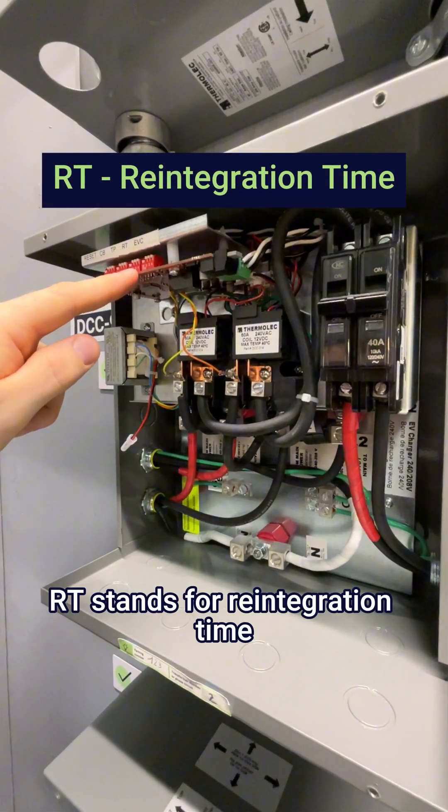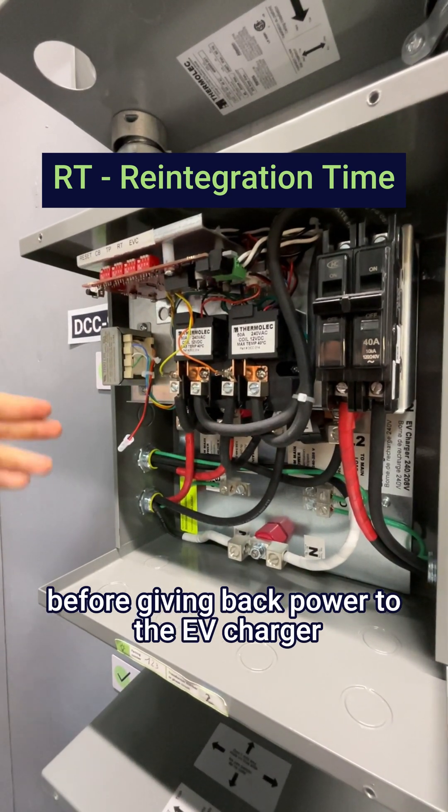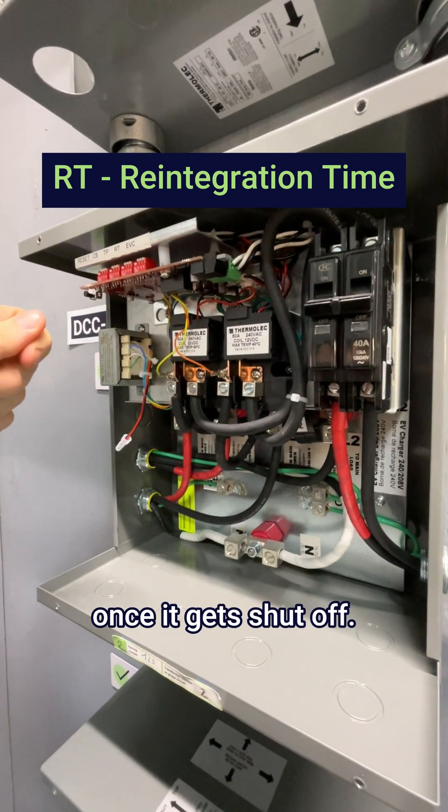RT stands for reintegration time. This one is used to tell the DCC how long it's going to wait before giving back power to the EV charger once it gets shut off.